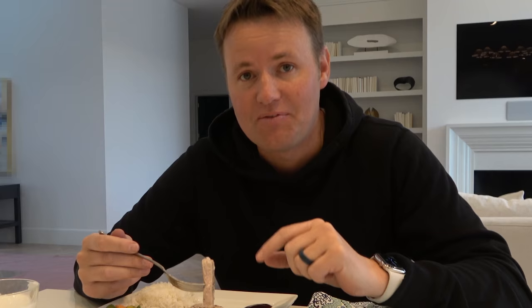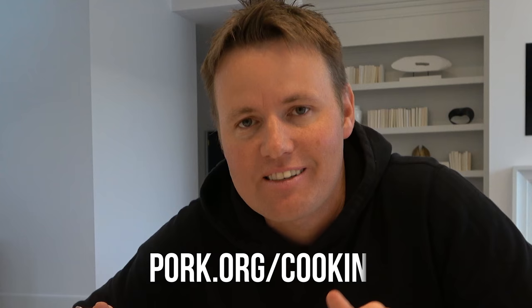That actually is really good. This was really good and it's actually really easy to make. So incorporate pork into your healthy, balanced diet. Visit pork.org/cooking to learn more. Thank you to the National Pork Board for sponsoring this portion of the video. And now let's get on to the full home tour.